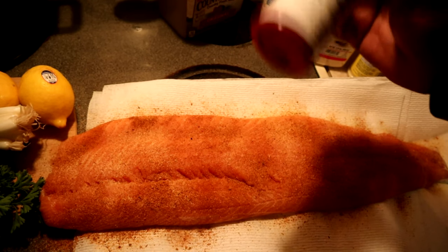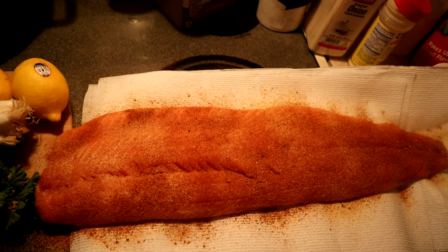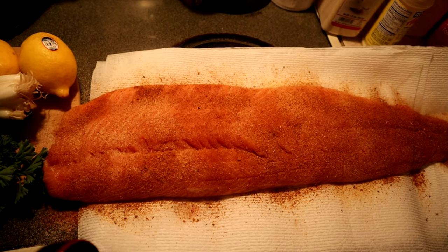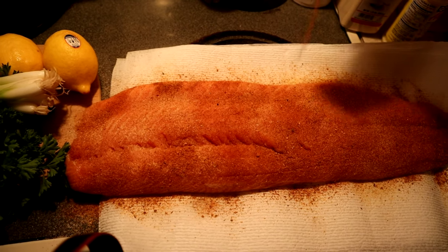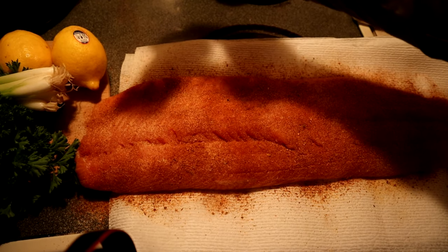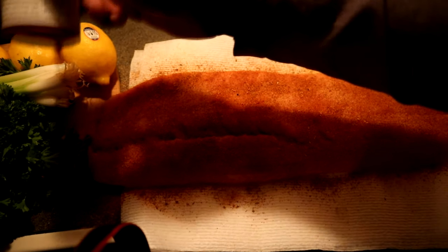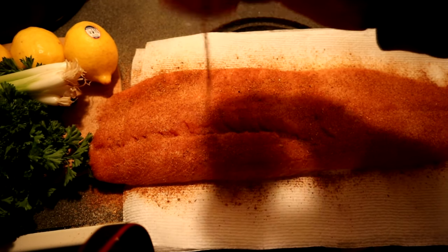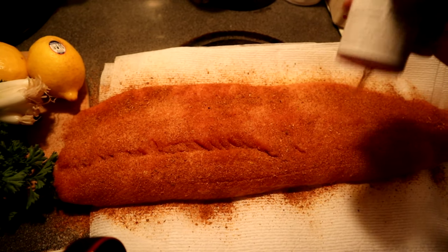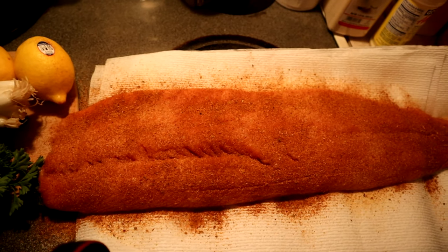We're going to build a nice little crust. Like I said, I never cooked this before — this is what Dat told me to do. He said get a nice crust on there, and I know he wasn't lying to me because when I tasted it, you can still taste the fish. This seasoning does not overpower the fish, but you do want to get a nice crust. And done.